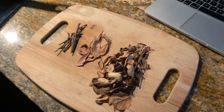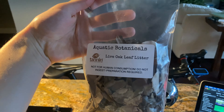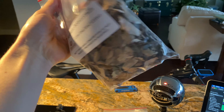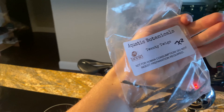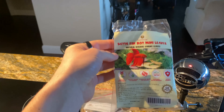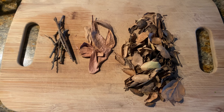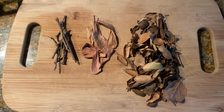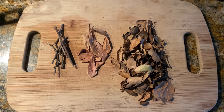The botanicals we're going to be using today are these three different types. They are live oak leaf litter — just a mixture of different leaves, twigs, and little stems — then some oak twigs, and then these very small catappa leaves. Now this might look like a ton of leaves to be putting into a fish tank at once, and you're right — I'm not going to put all of these in at once. We're going to gradually increase the leaf litter in there.